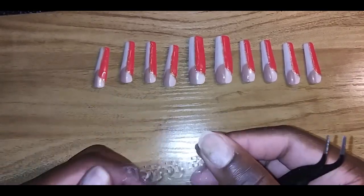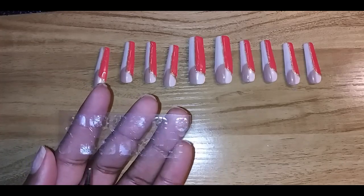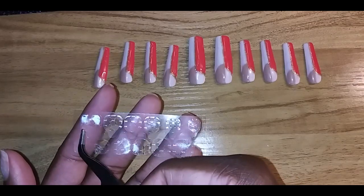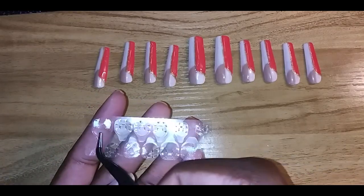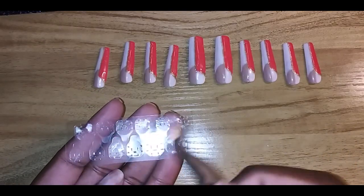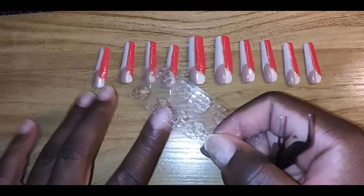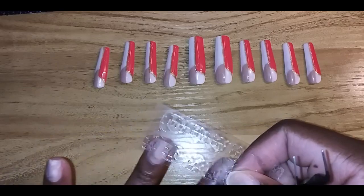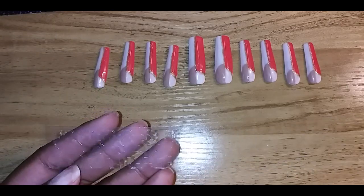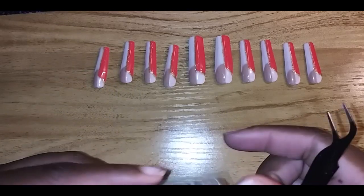Once you dust off the residue and clean with the alcohol pad, you size the tabs. A pack comes with about six tabs on the bottom row. They also include two thumb sizes — a smaller and a bigger one. I'm going to use the bigger thumb tab, skip the smaller, use the three middle fingers, and the last one is the pinky. You should have about two tabs left over as extras.